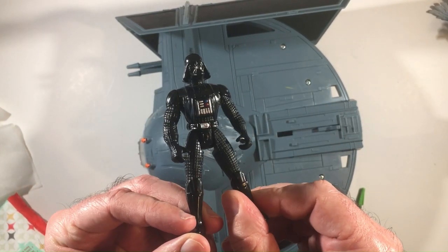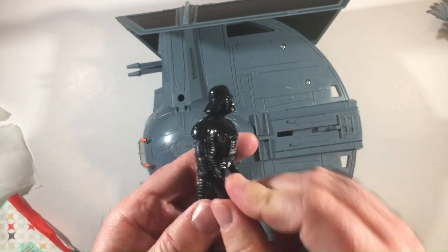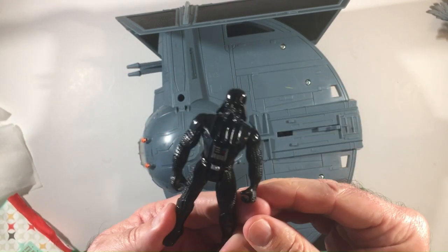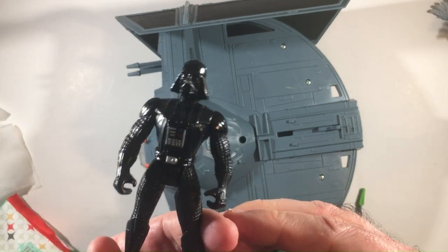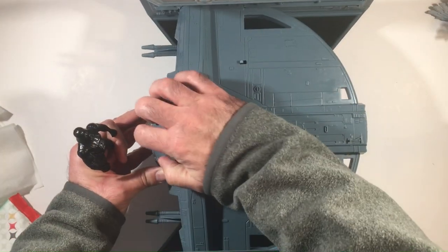I do like these larger ships. It's cool to get a muscled-up Darth Vader with it, and as you saw, he does fit back in the TIE fighter cockpit.